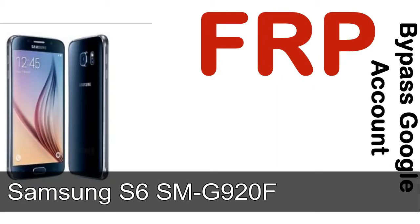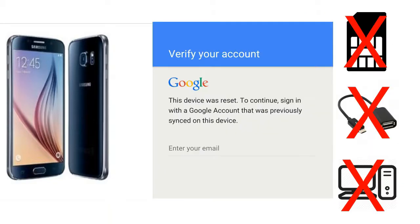Hi guys, Daniel here, welcome to SiddhaDak YouTube channel. Take a look at this complete video, then do it. I'll talk to you about how to unlock a Samsung device FRP lock protection — without SIM, without AOD cable, without PC. But how to do that?